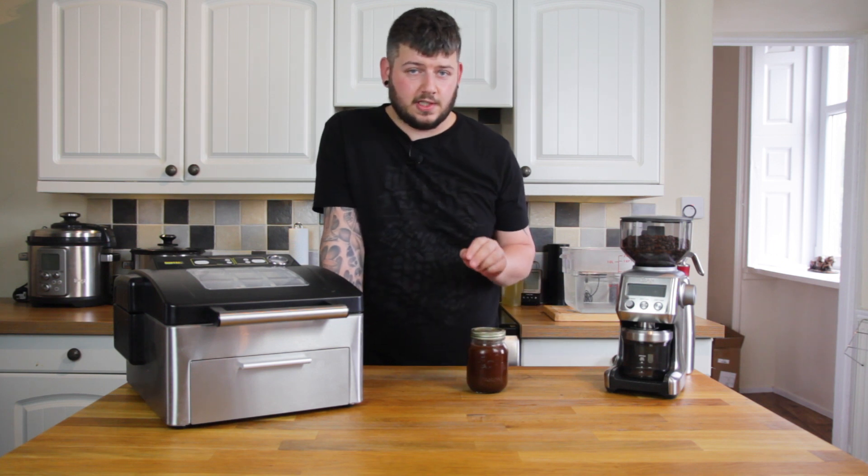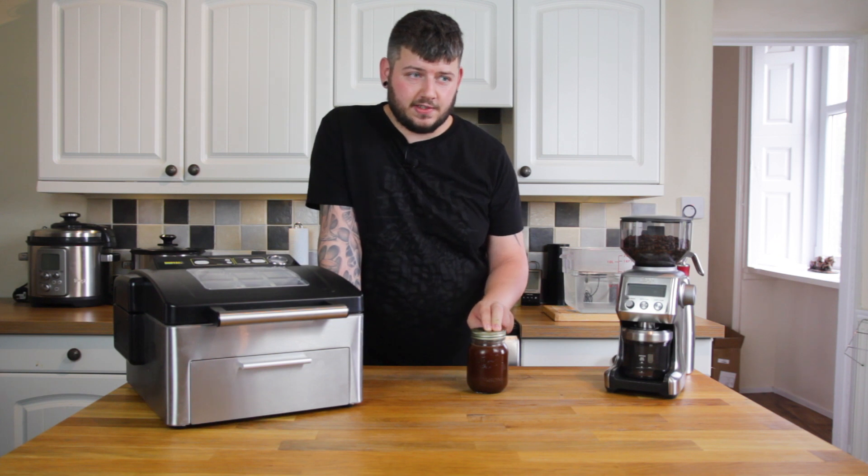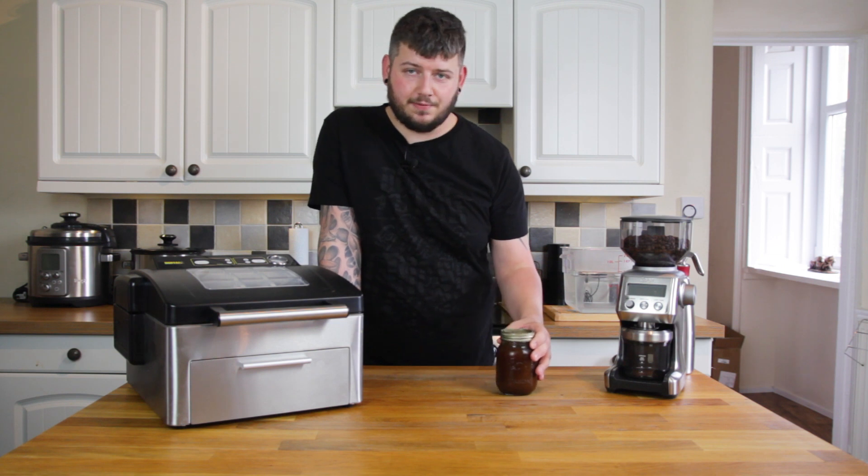I ground some coffee last night and mixed it with cold water and put it in the fridge. I'm going to be repeating it a couple of times so I figured there was no point in showing how to do this a few times.